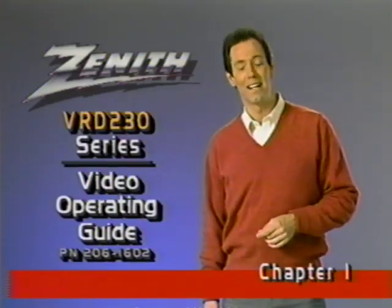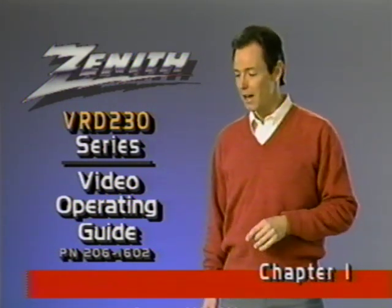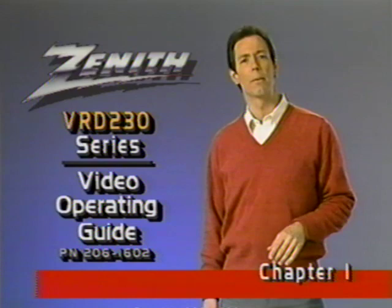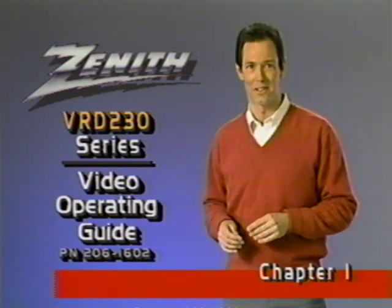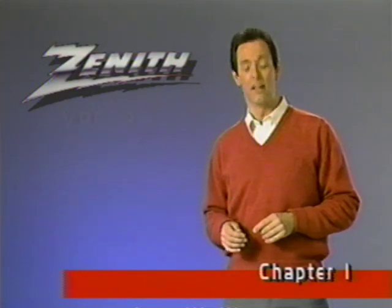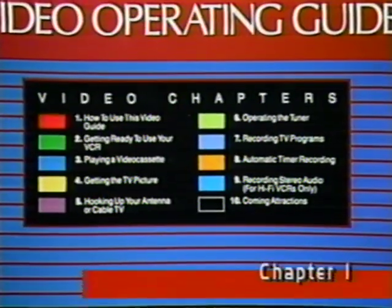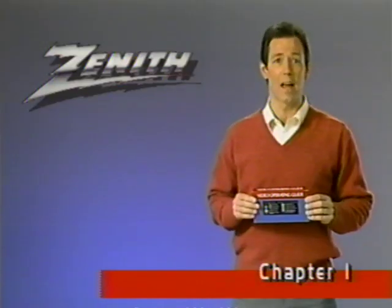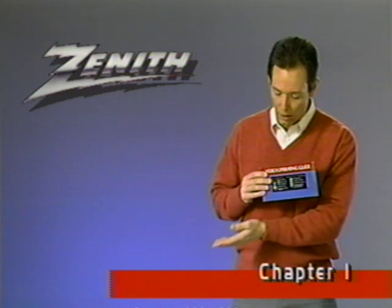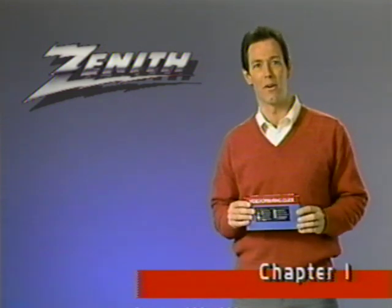Hello and welcome to Zena's Video Guide. I think you're going to enjoy our program. It's designed to give you quickly and simply all the information you'll need to help you get the maximum pleasure from your new VCR. To start, note the color-coded chapters on the back of the cassette sleeve. Each chapter has its own color and that same color also appears as a color bar across the bottom of your screen to help you quickly find a specific chapter for later review.